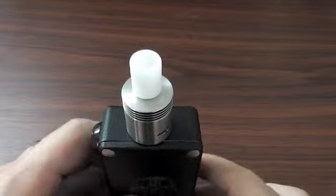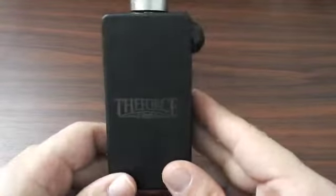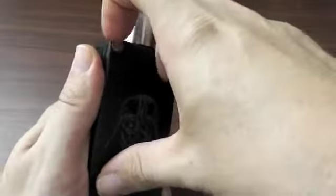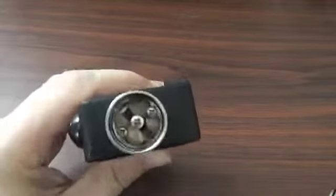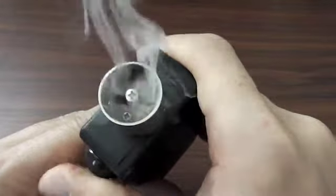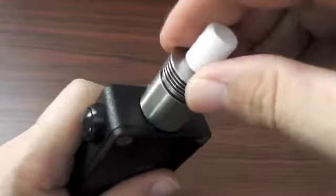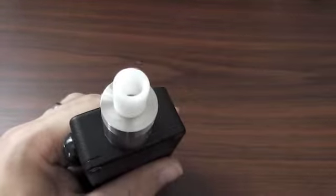Alright guys, so here we are down low with the Tobe buildable atomizer. As you can see, it's looking pretty badass on this Hexone Force Edition. I'm going to be doing a review on that also — it's got two usable 18650 batteries. Anyway, it's about the Tobe. This is the build I've got in here, basically a standard dual coil with organic cotton in there, and it's firing pretty nicely.